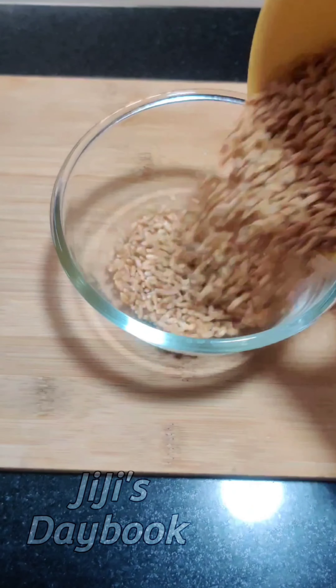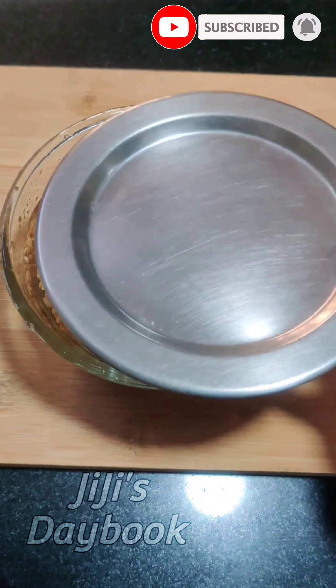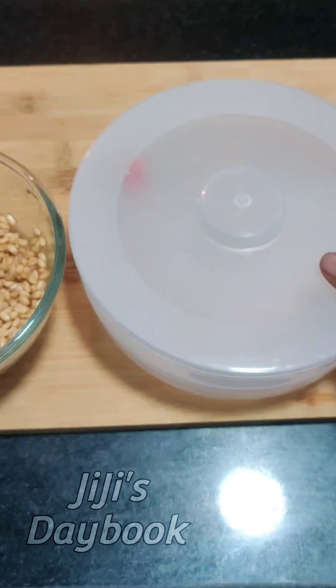Let's get started on a healthy zundal recipe. I have a red zundal for soaking with a 10-minute scoop. If you have a sprout maker, it will help you make sprouts.